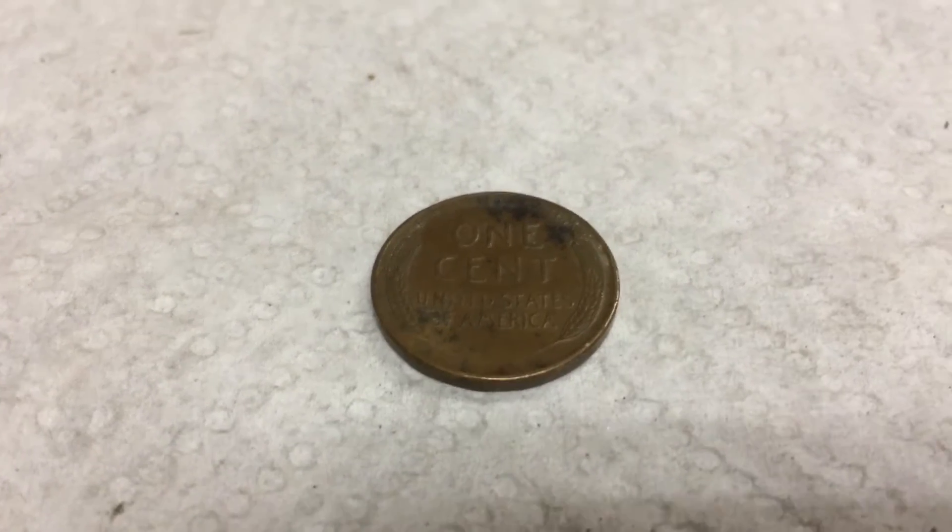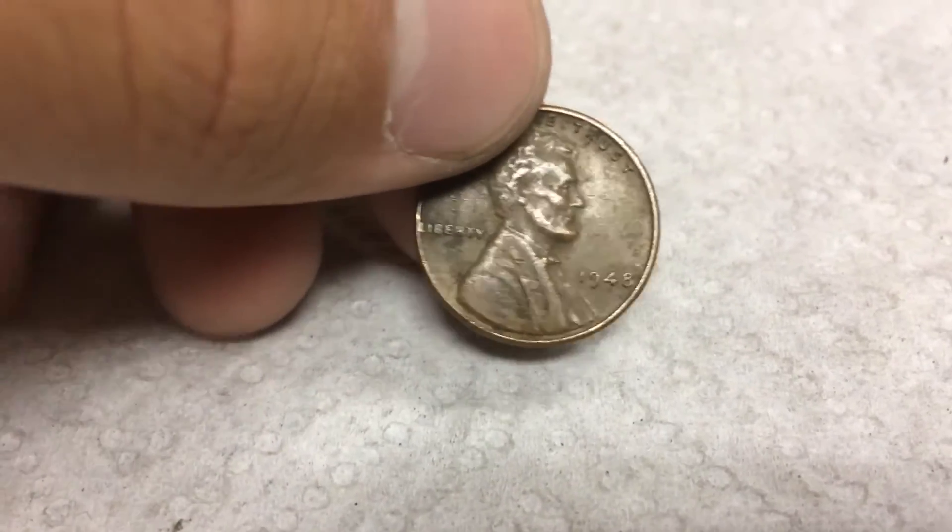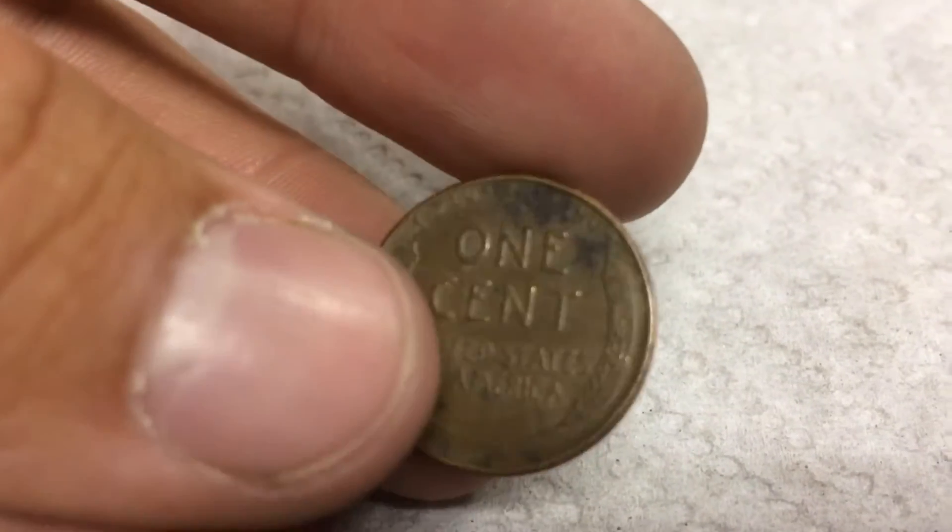Couple rolls later, we have another wheat, so let's find out the date. 1948 Plain. Wow, that's a really nice wheat. So that is 12 wheats, and on to the next.